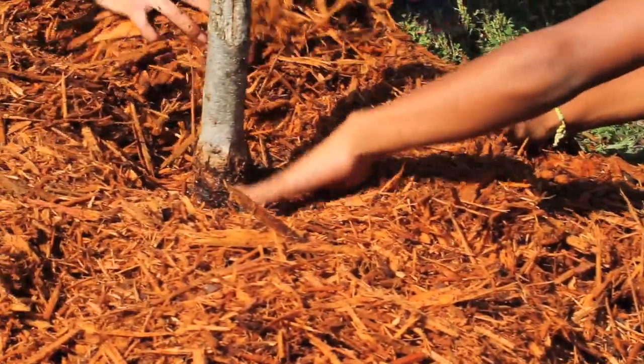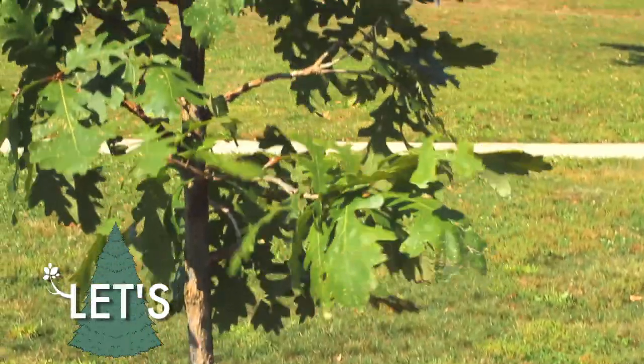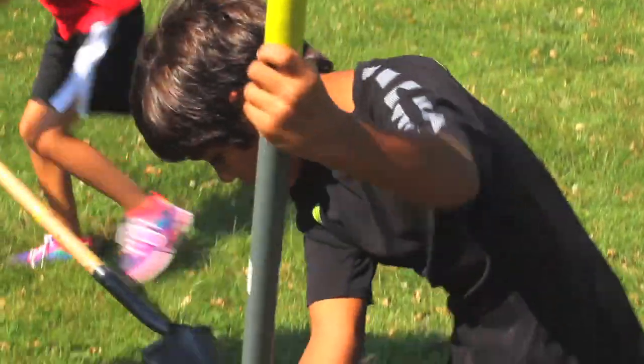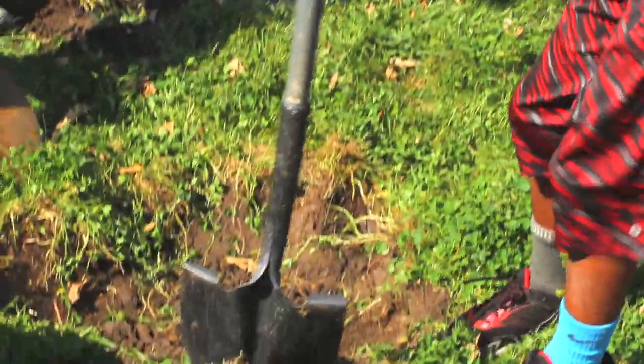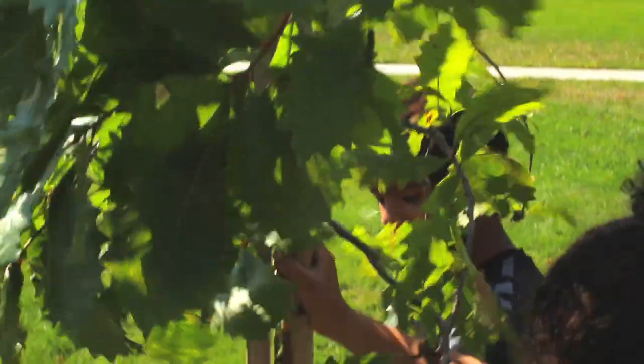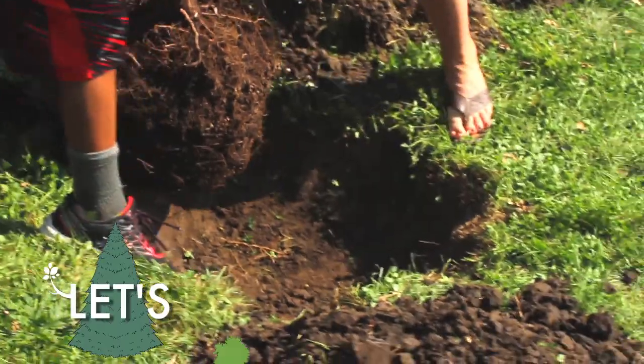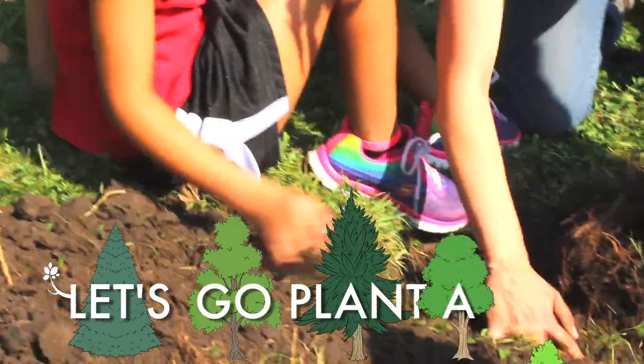Let's go plant a tree. Come along and work with me. We must do it right, you see, for the tree to survive and sway in the breeze. So let's go plant a tree.